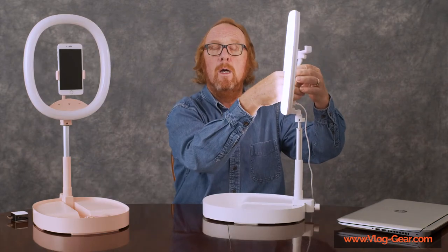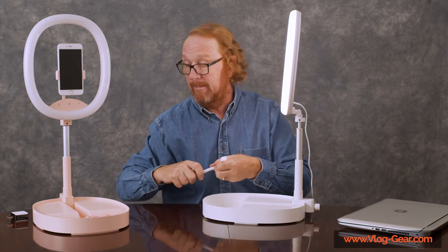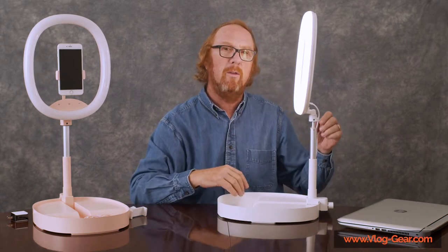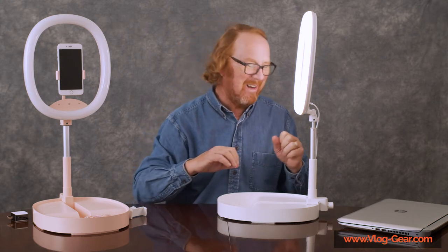A lot of our video chats and online things are done on computer — that's classroom, that's Zoom meetings — so this is highly recommended. You want this light as close to your face as possible; it just smooths things out, is a nice way to put that.